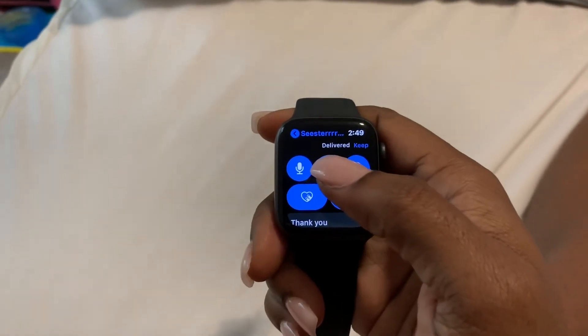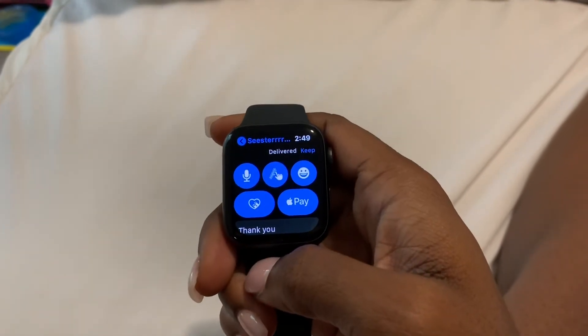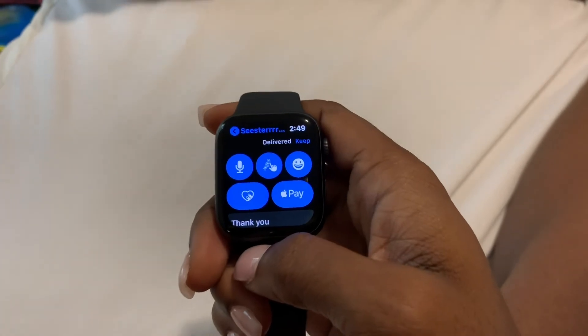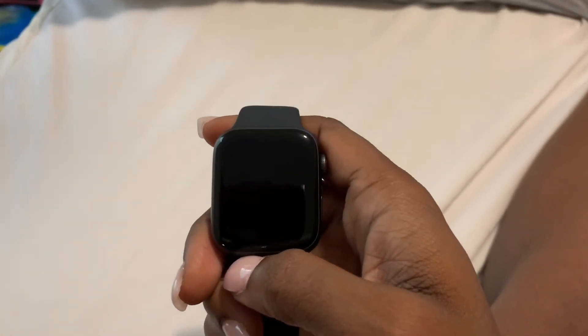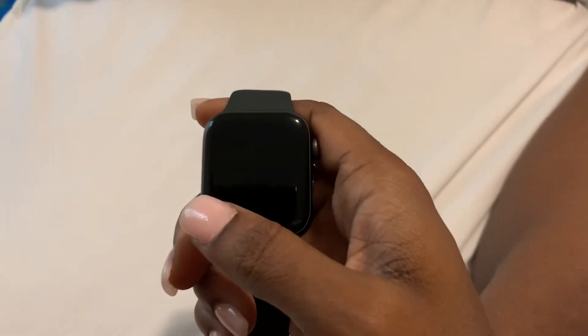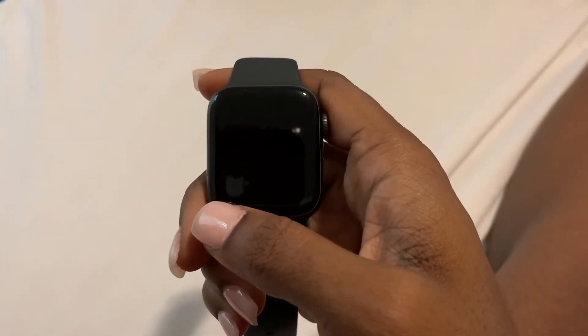Those are just some really cool features that the messaging app on Apple Watch allows you to use. Here's a clip I'm going to insert showing how to change your preset text messages — you can update those on your iPhone. I'm going to show you that right now. Hope this video helps, guys!